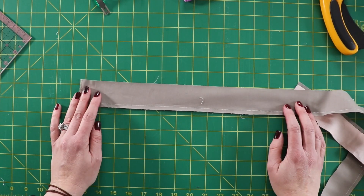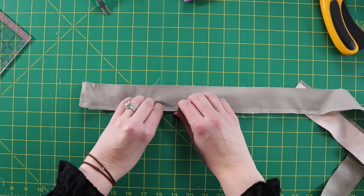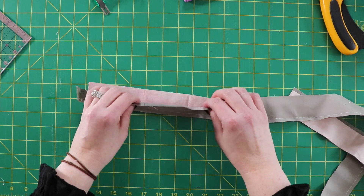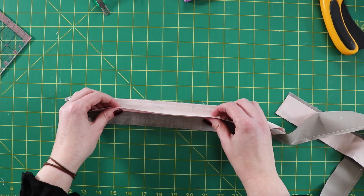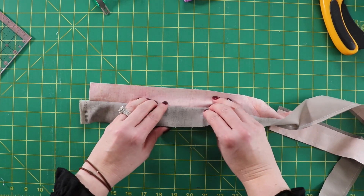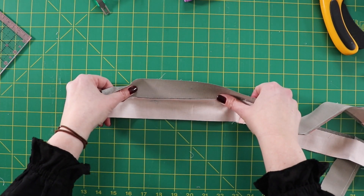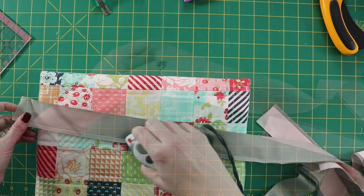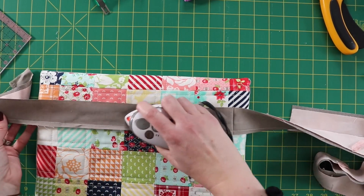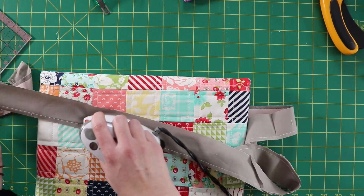Now that I've got my two pieces sewn, I'm going to press the seam one way. Some people like to press toward the piping fabric to create a little more volume in the piping; others prefer pressing toward the binding fabric. I'm going to press toward the piping fabric — I'll flip the gray over and press. First I'll set my seams by going over all of them. You can use starch if you'd like.